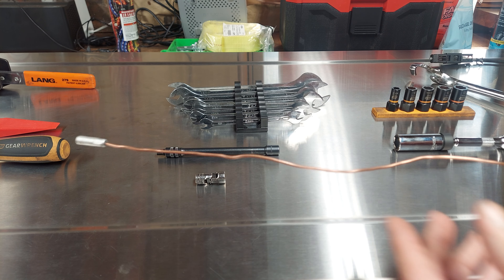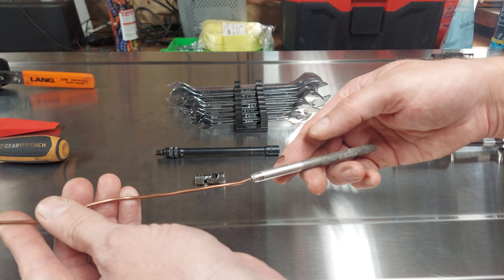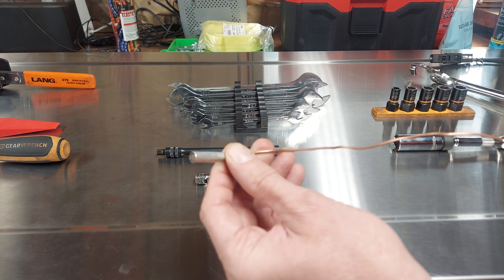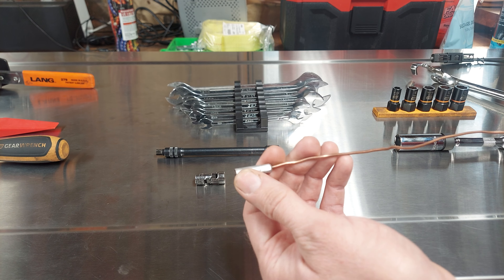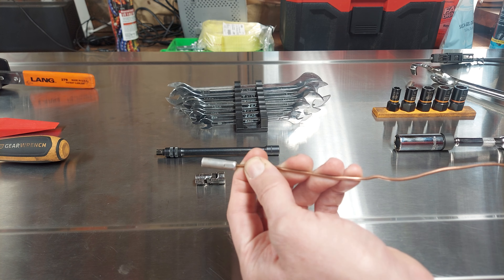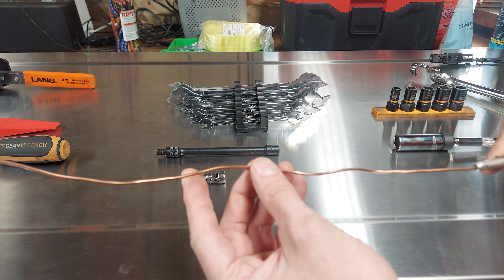Next one is this flexible magnet. Obviously self-explanatory — drop a bolt, drop a socket, drop whatever is magnetic, and pick it up with this. Really versatile with the flexibility.